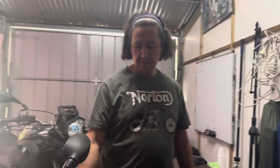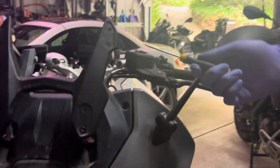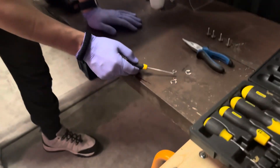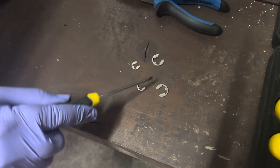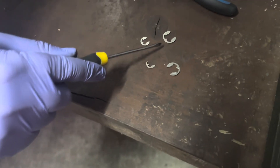Working on the BMW 1200 RS, removing some of the screen bits. This screen bit has these little springy clips on it. When you get these out, they jump and they're easy to lose.